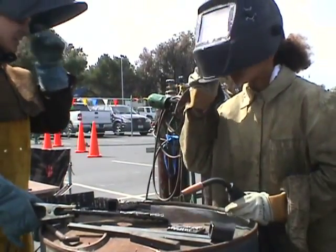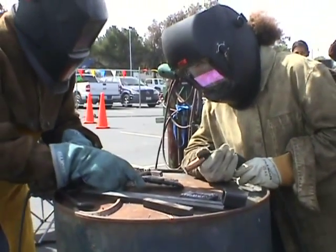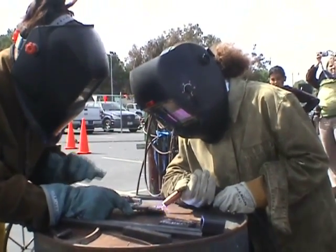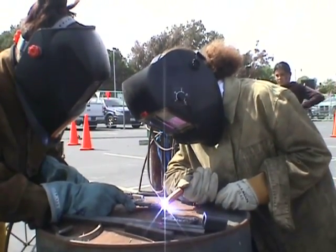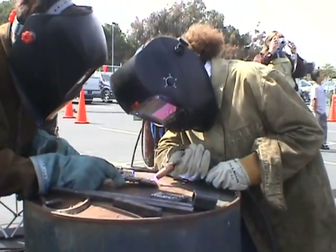Okay everybody, we're going to go. So put your shields on, you're going to watch. Stay here, Jay. Get in the position — closer, yeah, exactly. Do you want someone to help you out? Get in there a little closer.